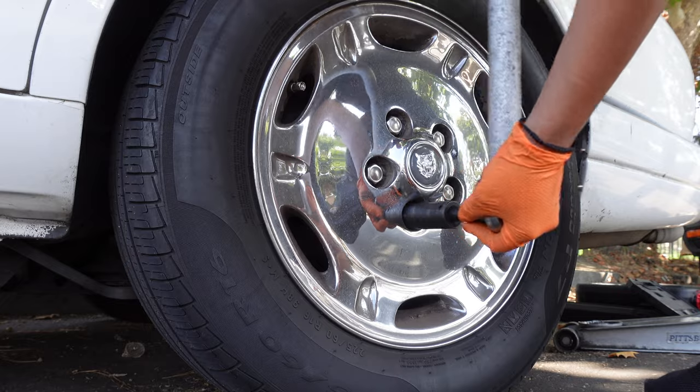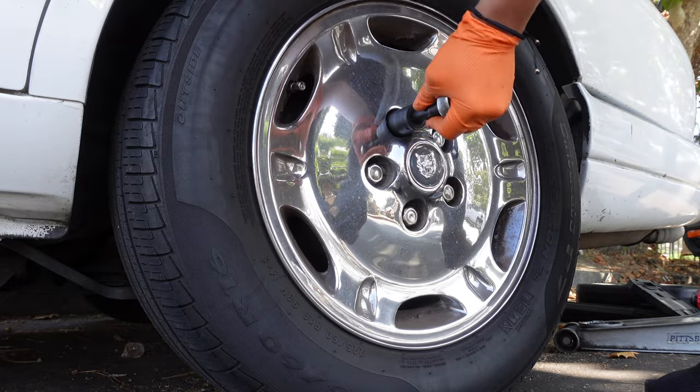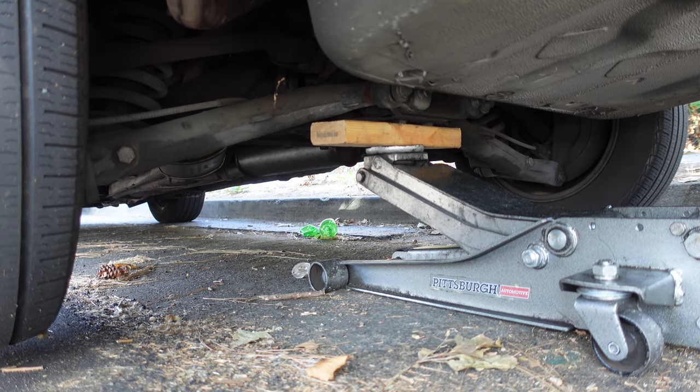The fuel filter is located up underneath the driver's side rear wheel. Loosen the wheel lug nuts, then lift the car from underneath the center suspension cage and support it on jack stands.